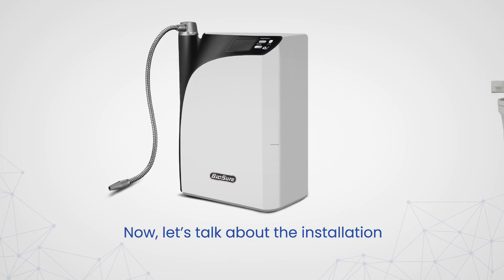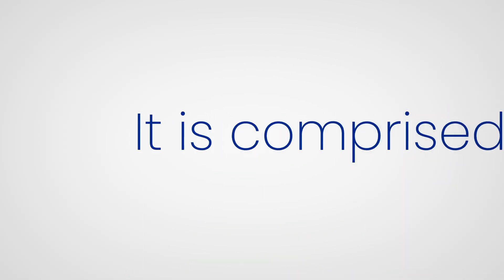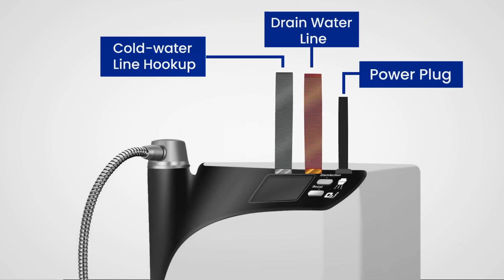Now, let's talk about the installation. Installing the BioSureCDU is as easy as installing a standard water filter. It is comprised of three components: a cold water line hookup, drain water line, and power plug.